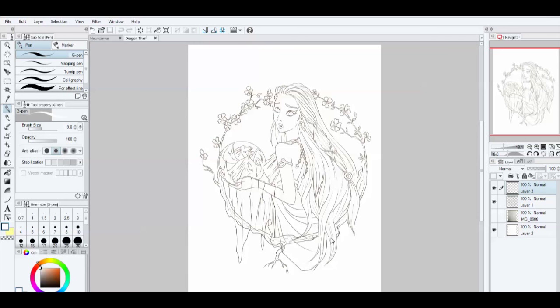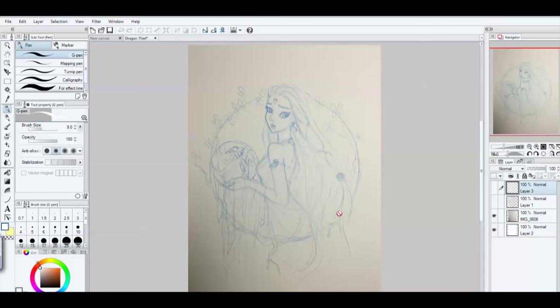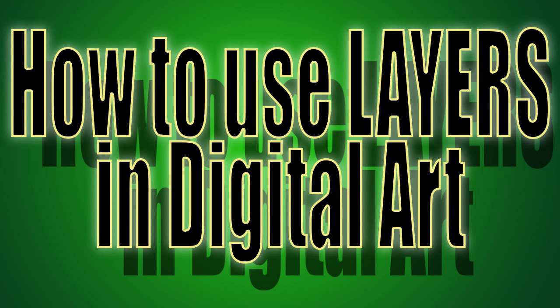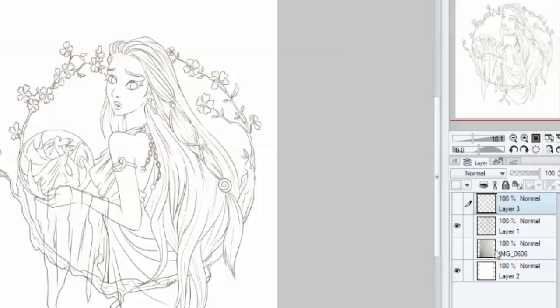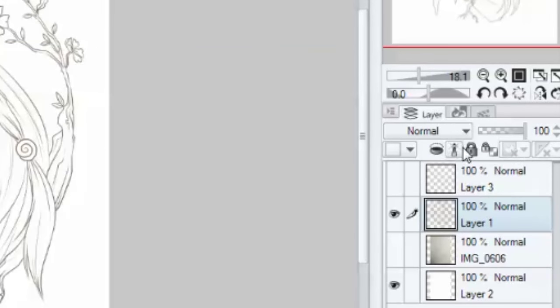Here I have a drawing I did for a possibly upcoming drawing page. I'll use this as an example. I have my sketch on the bottom level, and on the second level I have the line art. If you have any questions about layers, I'll leave a link in the description to my video all about layers. I have a layer for my sketch and a layer for my line art. I'm going to select the layer that has my line art on it.